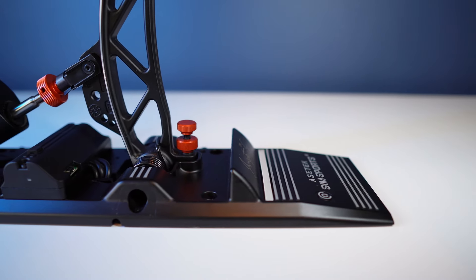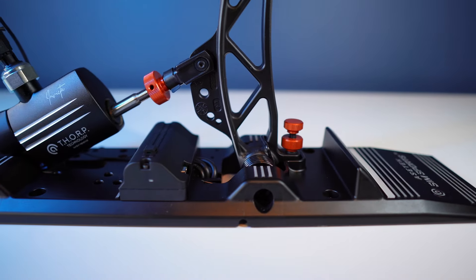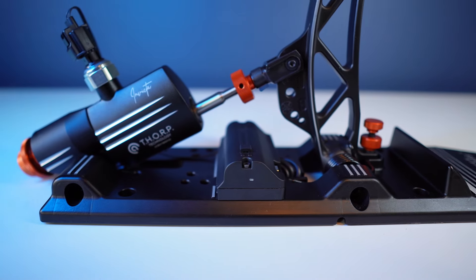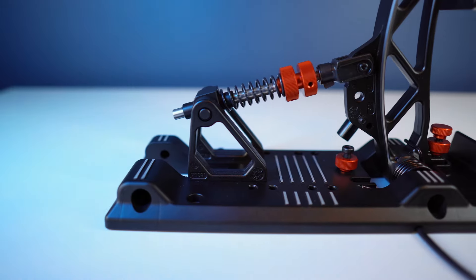A new brand comes along — ACETEC SimSports — and the first thing you see of them is a pedal set costing roughly a grand. A lot of people pigeonhole them as being too pricey and out of reach and probably haven't looked their way since. But whilst the prices may mostly occupy the higher end numbers wise, I think value for money is still pretty good.